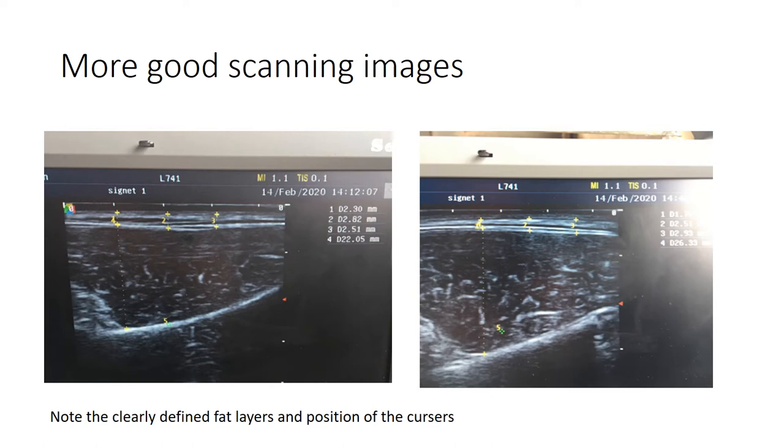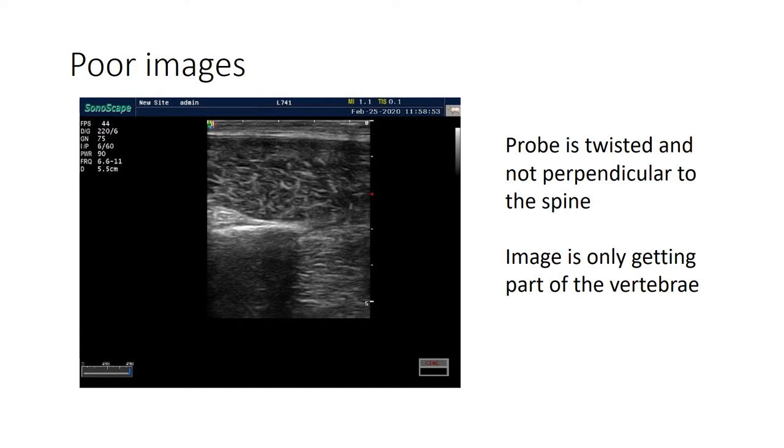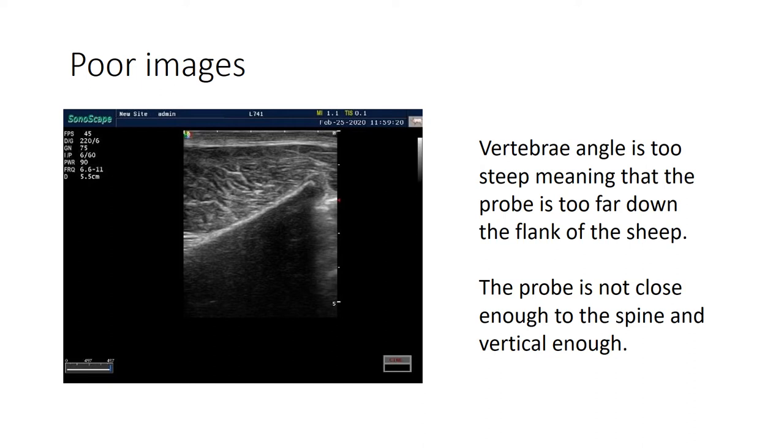Here are a couple more nice scanning images showing well-defined fat layers and cursor positions. Now let's look at a couple of poorer images. This first one shows a probe that isn't at right angles to the spine - it's got twisted when applied - so you're losing definition as you move away from the vertebrae. You just need to twist the probe slightly to get a clearer image across the whole of the bottom of that muscle.